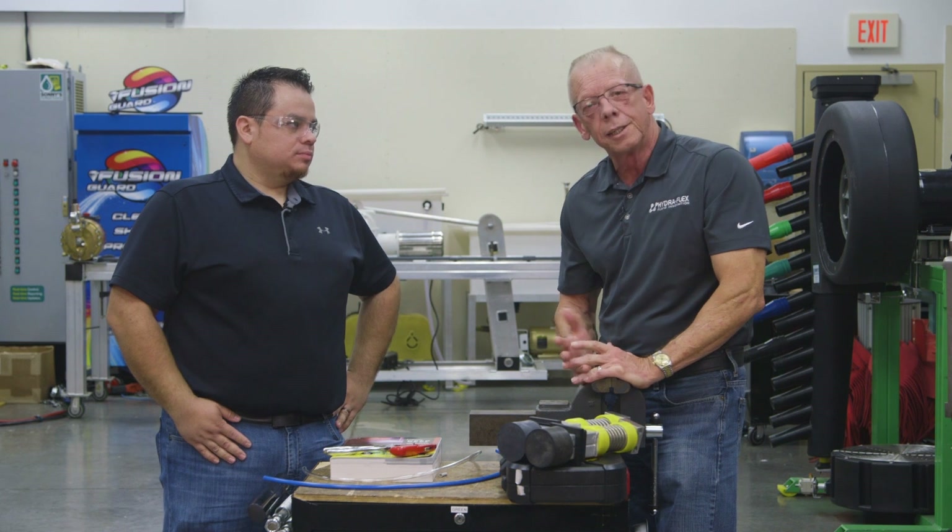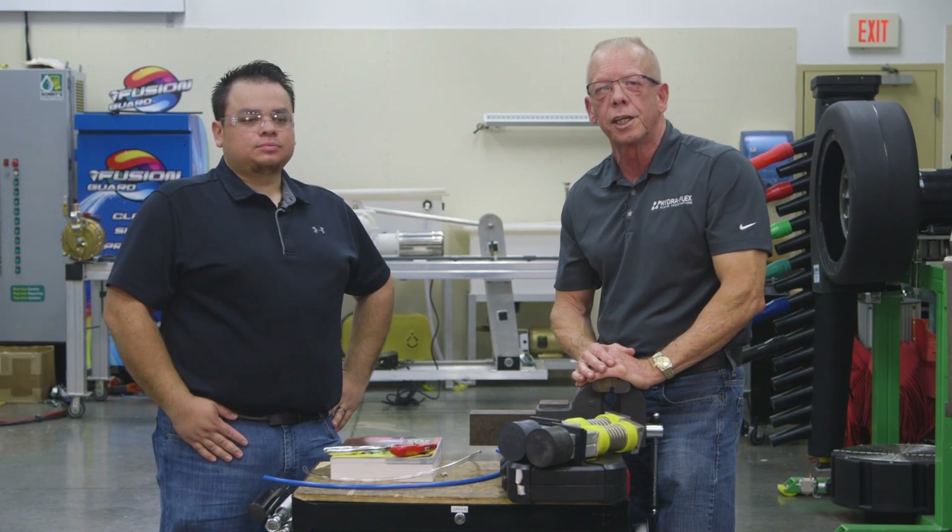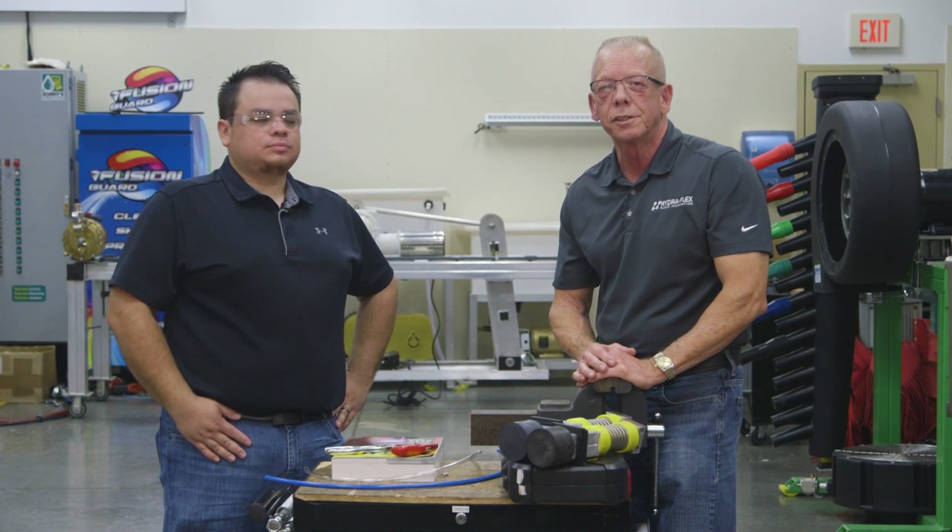Thanks, Dave, for being here with us today. That's all for now. If you have any questions please call us down here at technical support. As always, good luck and good wash.